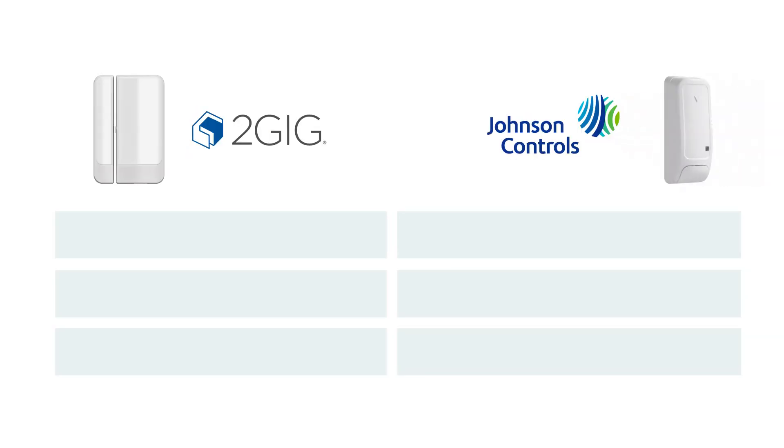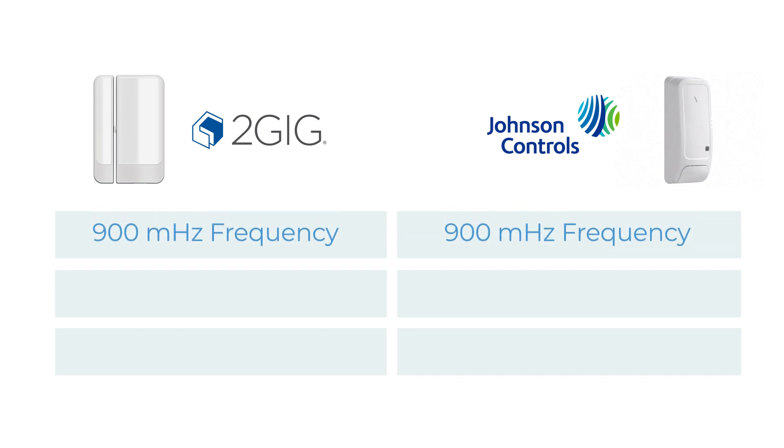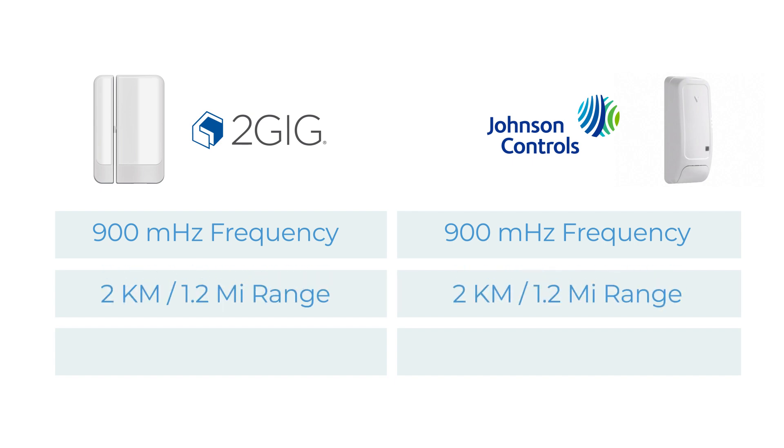When comparing the 2GIG E-Plus extended range sensors to PowerG sensors from Johnson Controls, you'll see that on paper both are nearly identical. When it comes to frequency, both the 2GIG E-Plus and PowerG sensors operate on the 900 MHz frequency, which provides excellent range and strong penetration through obstacles like walls and trees. When it comes to range, both sensors boast a maximum range of up to 2 kilometers, or 1.2 miles in open air. And when it comes to battery, both the E-Plus and PowerG sensors provide up to 8 years of battery life, significantly reducing the need for frequent replacements. But the sensors do differ in terms of price, product diversity, and availability.